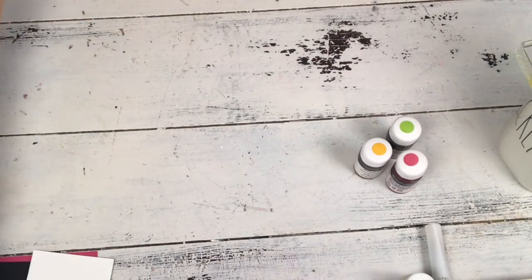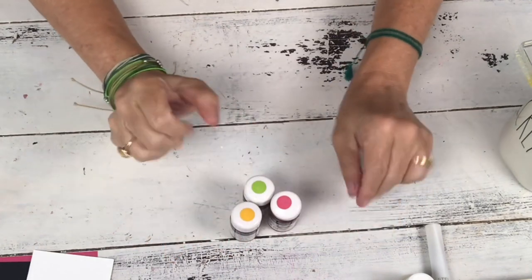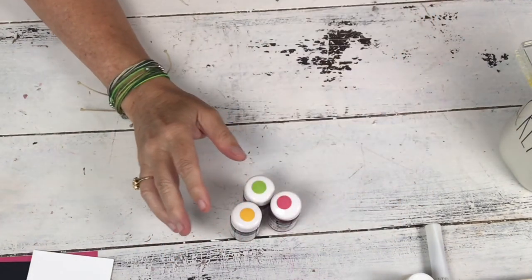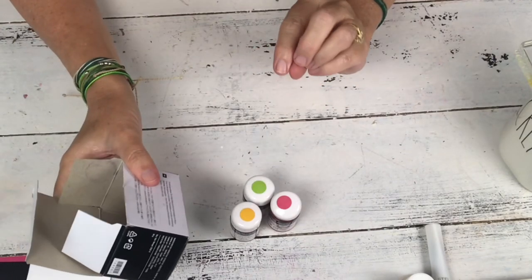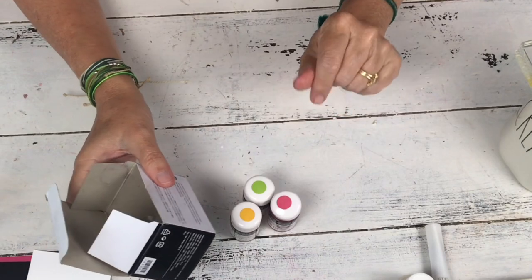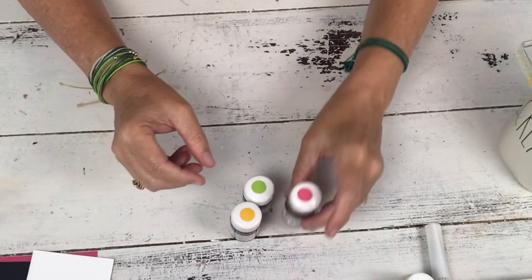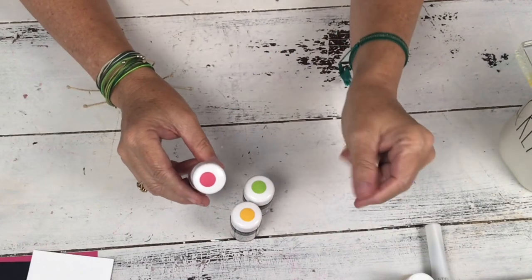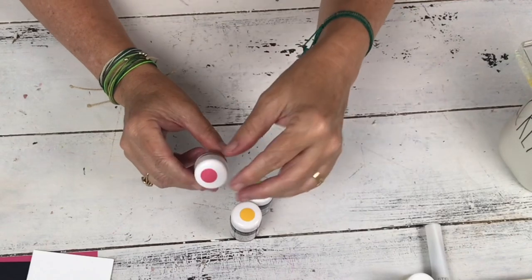There are a couple of different new things we're going to use on today's card. One is the pigment sprinkles, and I'm going to show you how I'm using them. They come in a box and they are six colors. They are similar to the Brusho that we had before, but what's fabulous about them is that they are in six Stampin' Up colors and they are in the Brights family. So you can get the Brights cardstock, the Brights ribbons — things that are in the Brights family — and you know they're going to match.